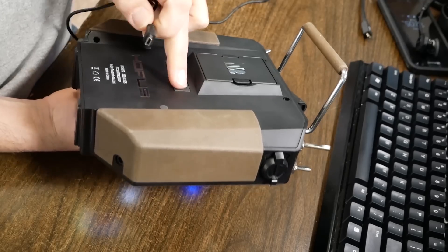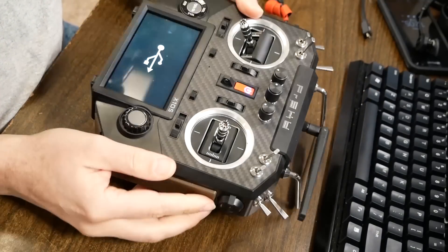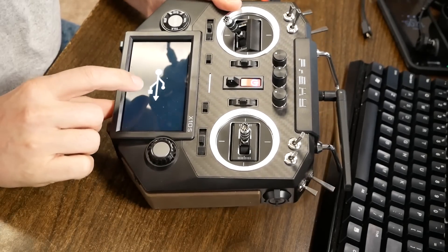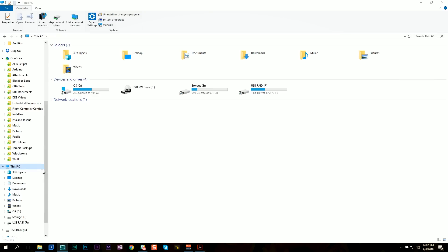Why mini USB? Why not micro? Do you know how long I had to search to find a mini USB cable? Also, FreeSky — why the back of the radio? When I put it down it's going to rest on it and push on the connector. I need a right-angle connector. Why not the bottom of the radio like on the QX7? FreeSky, come on. When I plug it in, I get the USB icon on the front of the display indicating I'm USB connected, and you should see two new USB drives appear on your PC.